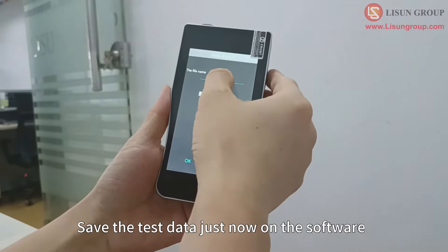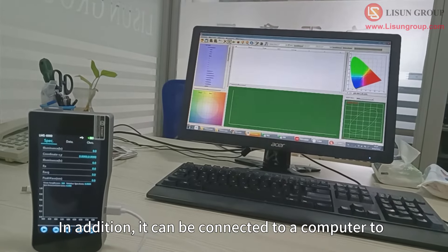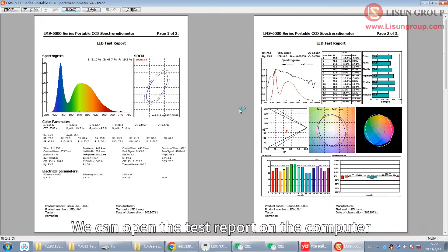Save the test data on the software. In addition, it can be connected to a computer to synchronize testing and store files. We can open the test report on the computer.